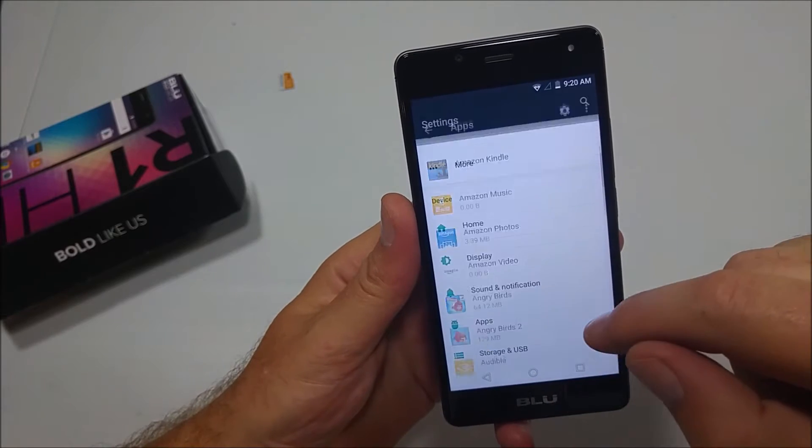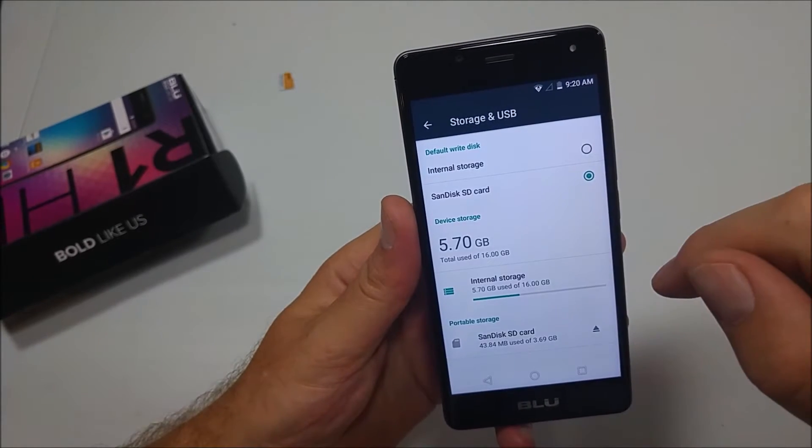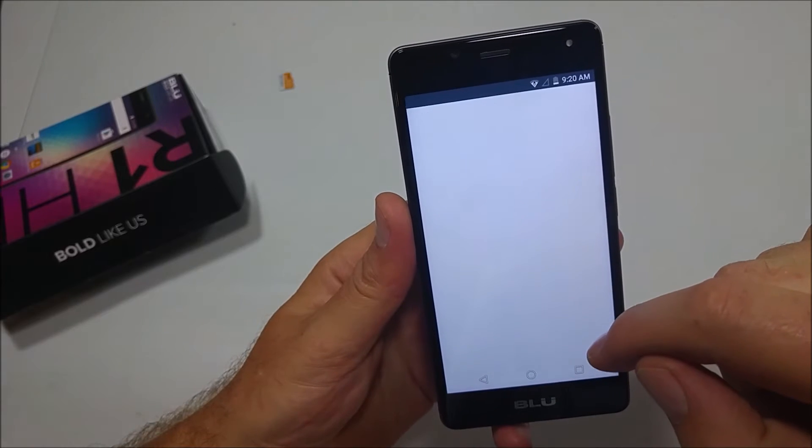What you want to do is go back to Settings, then go to Storage and USB, and then you actually want to tap on the memory card.